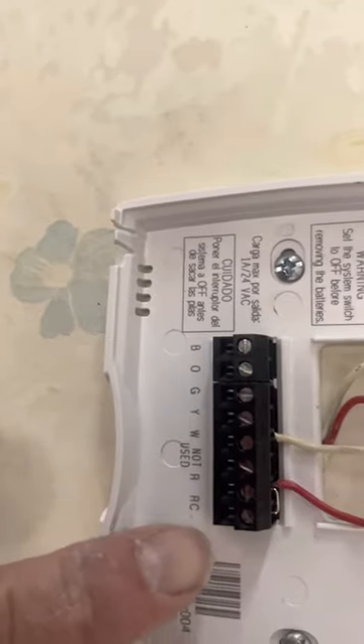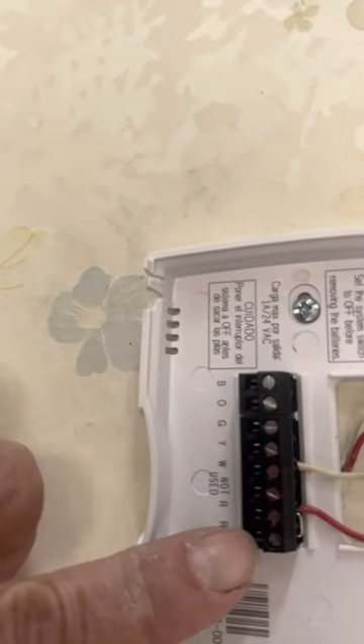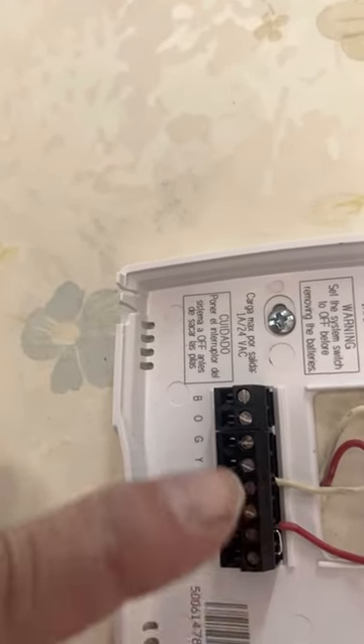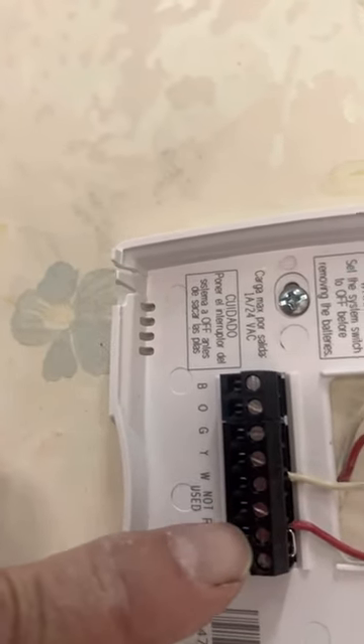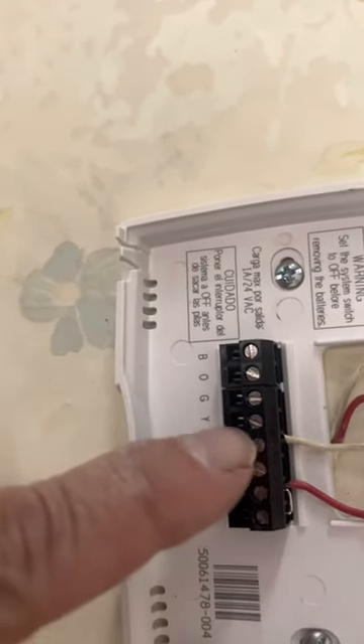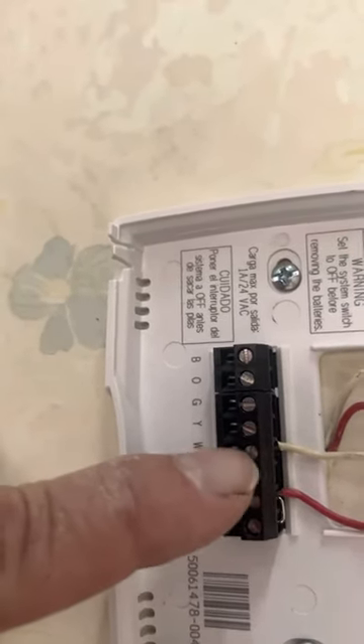So you put it in there. You're going to notice — you see RC? That's for cooling, that's what the C stands for. There's a jumper in between. In this case, she doesn't have an air conditioner. I could take out the jumper, but I'm leaving it there anyway. So the red goes under RC with the jumper there, and then you move over. This one's not used. And then you got the white going in with the white right there.